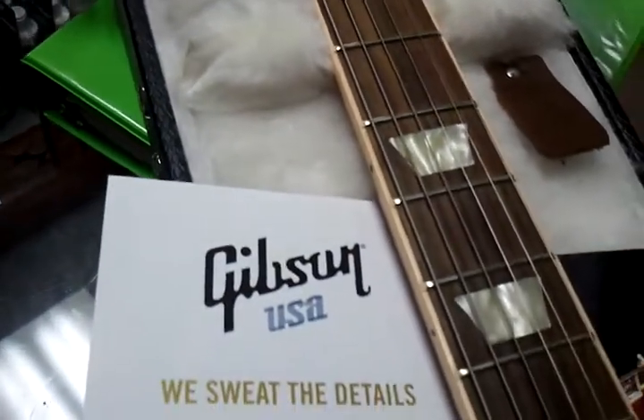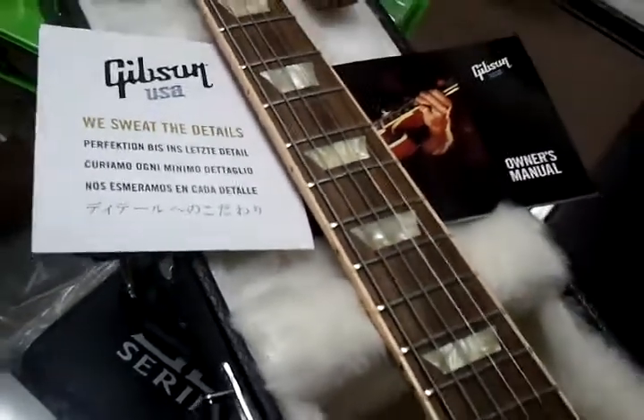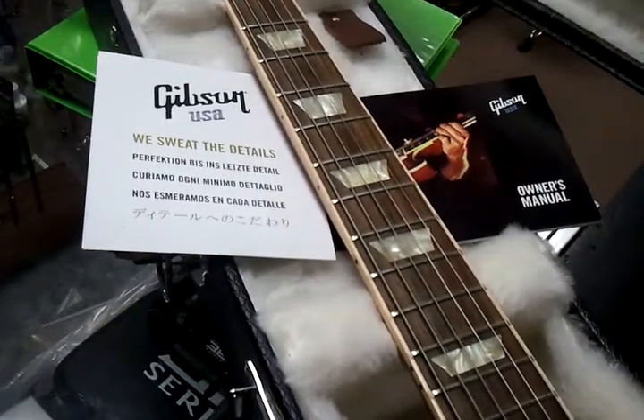Definitely was a sitting-under-the-bed collector rather than a player. Very little wear and tear. Comes with all the case candy — you got the manual.